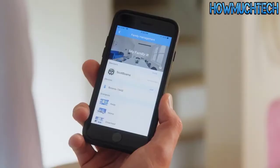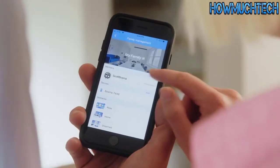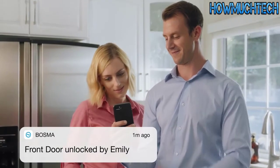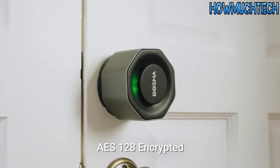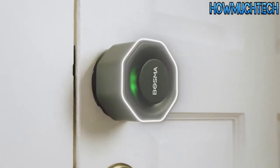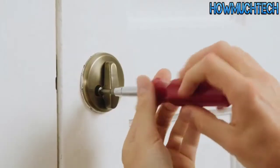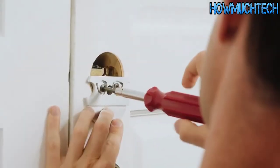It's easy to share access with your family members and grant temporary access to your friends or guests. With the activity history you'll always know who's coming and going. Complete with unbreakable AES-128 encryption, no one gets in your home if you don't want them to. Easy to install in a matter of minutes using only a screwdriver.